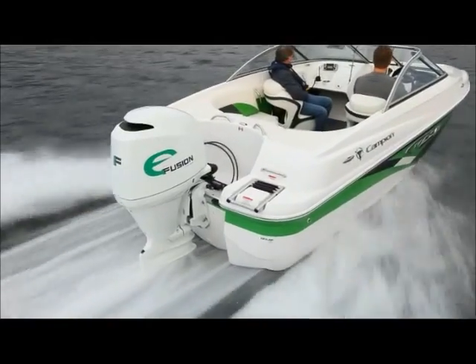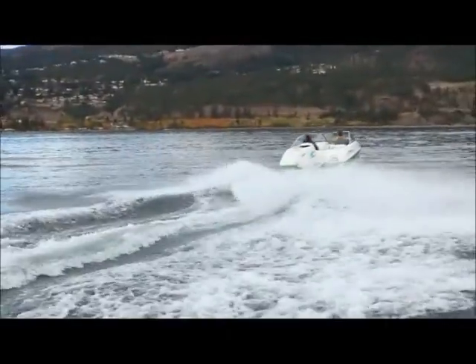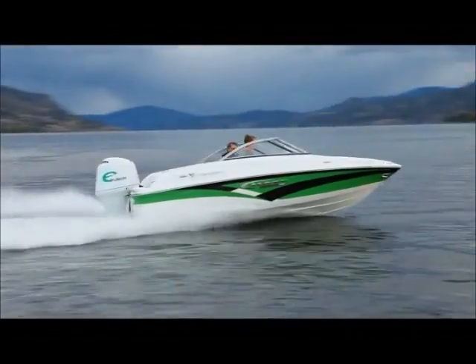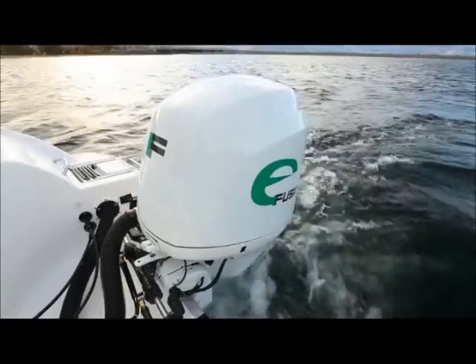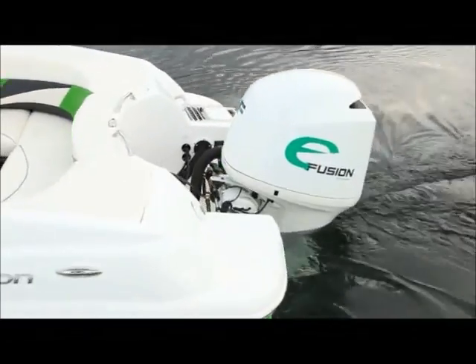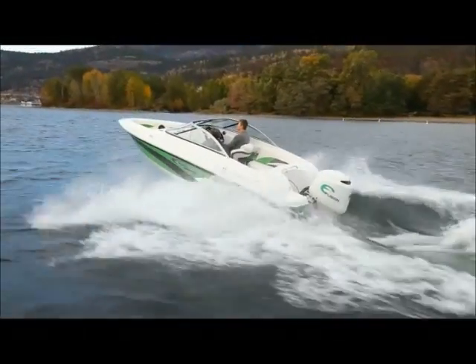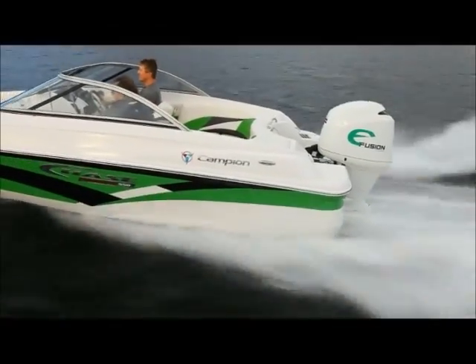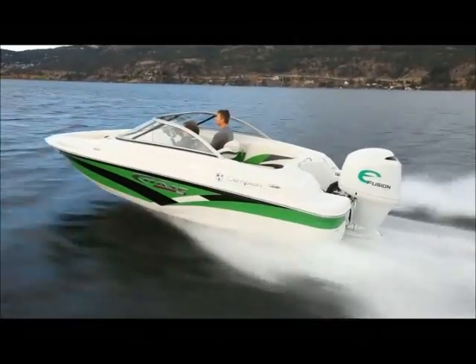Here we are on the new Camden Chase 550 with the electric E-Fusion engine. Isn't it just amazing? No gasoline! No gasoline!